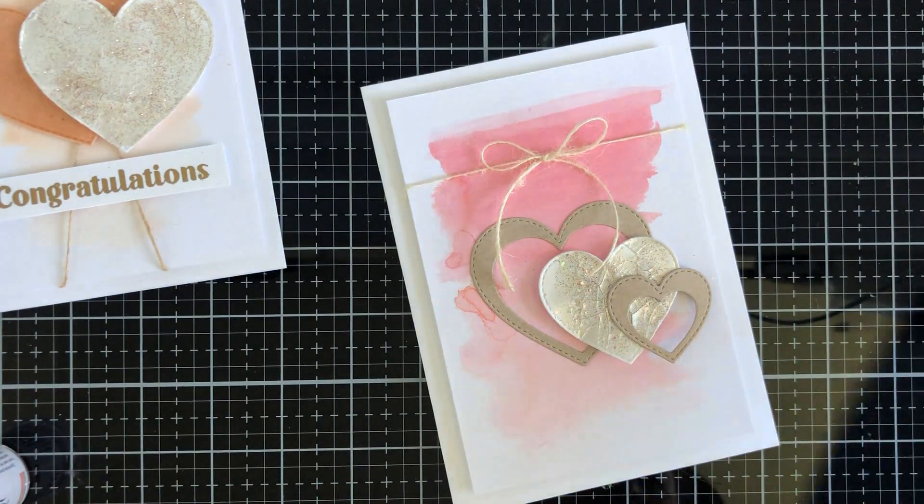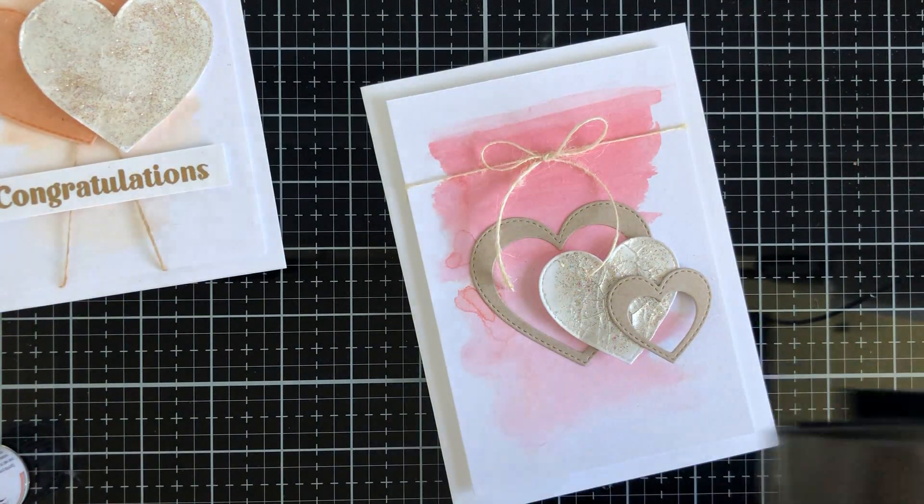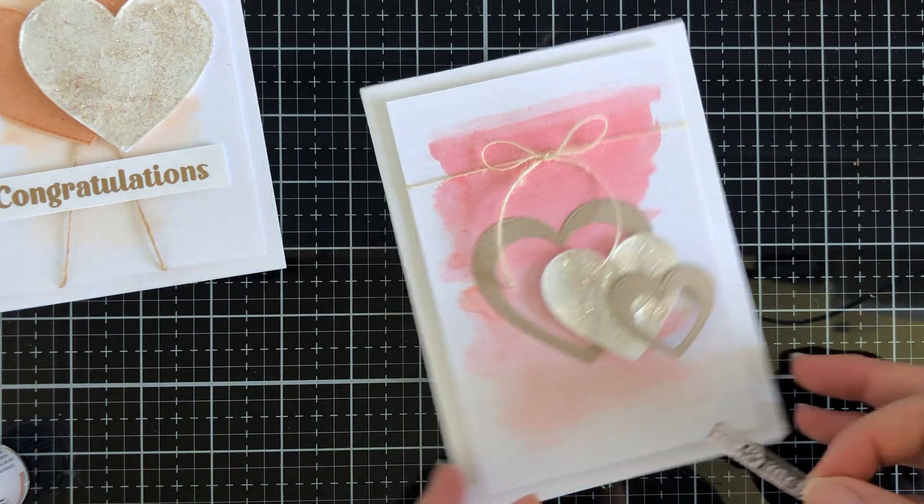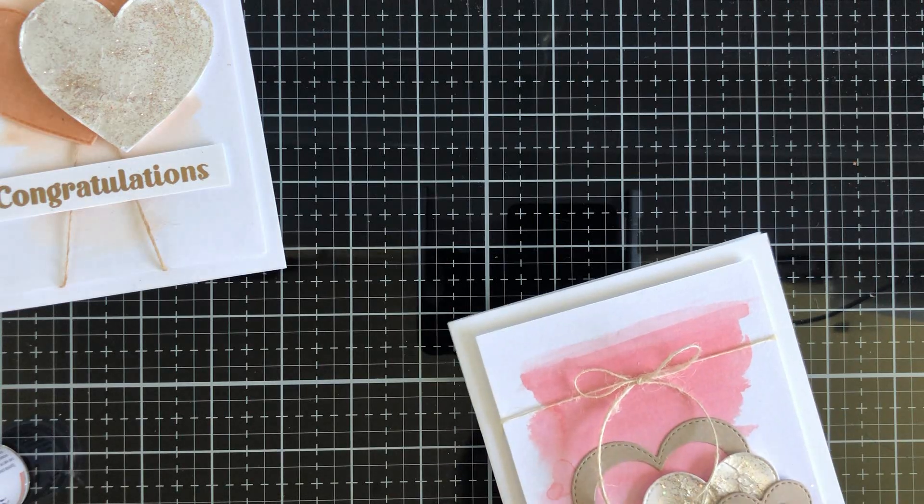For the second card I die cut again with the hearts to create that hollow effect. I left the inside die in, and that's with craft cardstock. I still used the little panel with the crackle heart and then just added some elements to it.